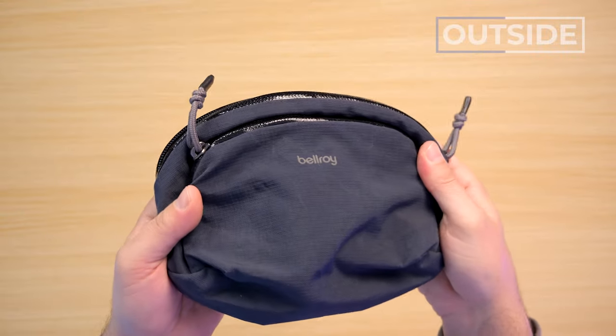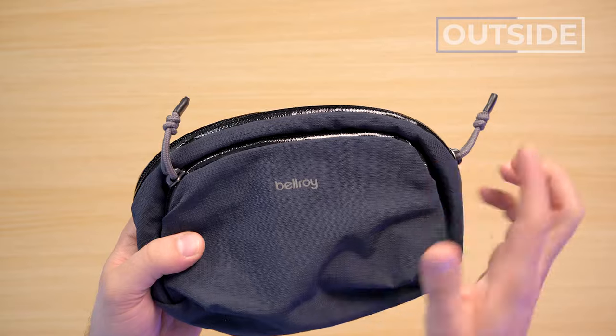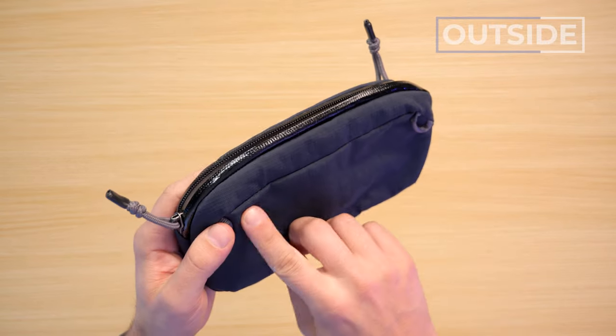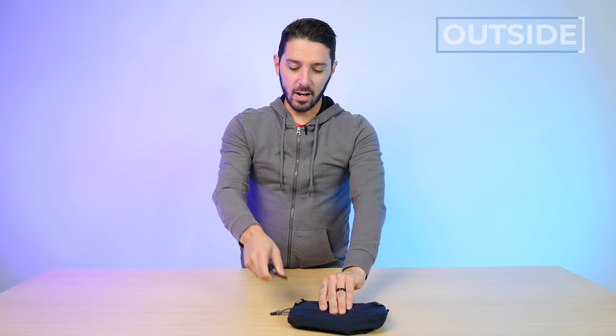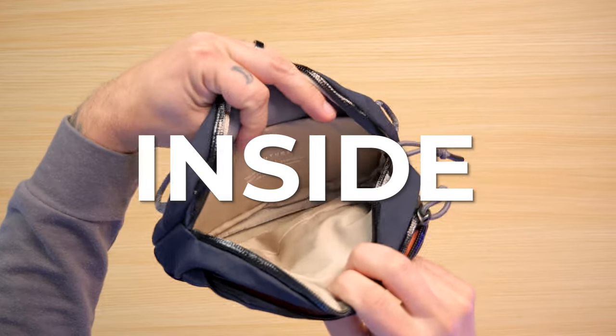Regarding the Bellroy branding, we've gotten comments that with the way the logo is applied, sometimes letters peel off — your 'Bellroy' might turn into a 'Bellro.' On the bright side, that also means you might be able to scrape it off if you prefer. On the back there's no hidden compartment, just two loops. You might think it could turn into a sling, but Bellroy doesn't offer a sling strap add-on — the loops are more for external carry, like clipping something to it.